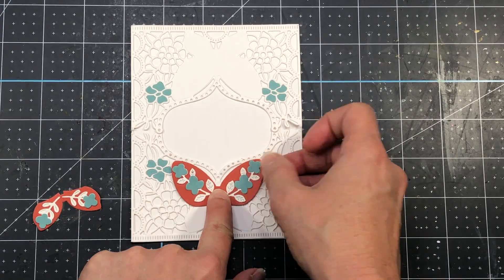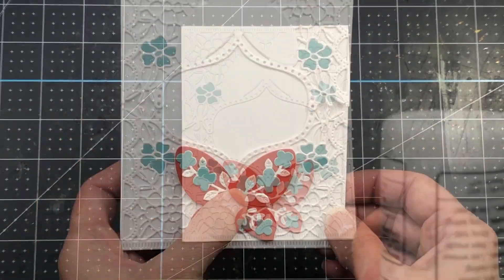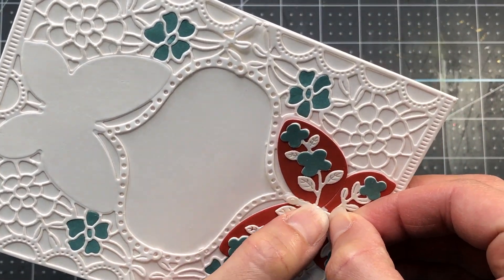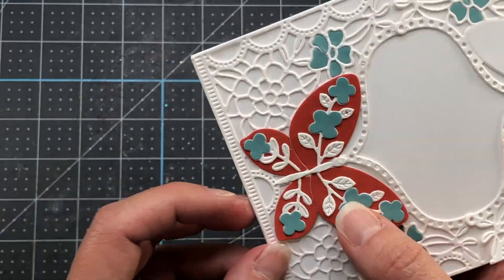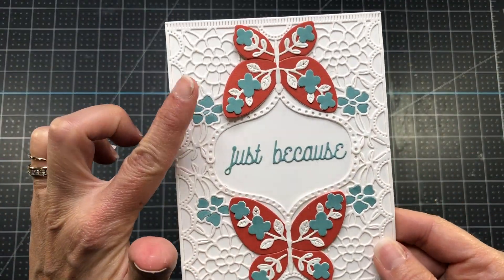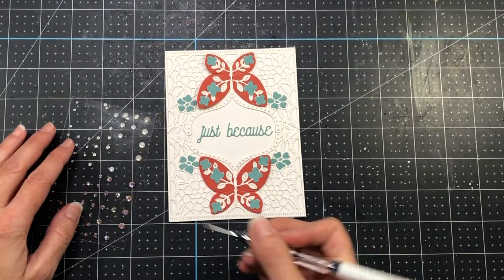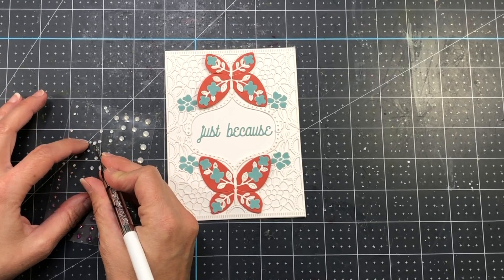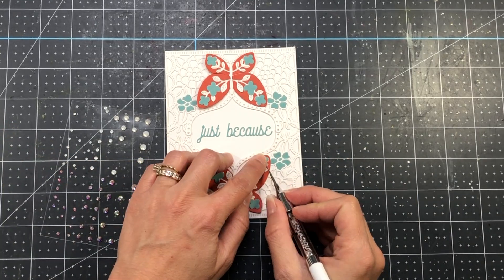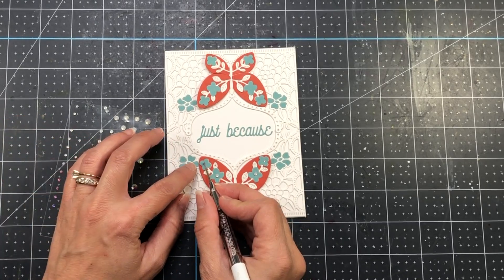After adding the flowers to the butterfly wings, I'm going to add the butterfly to the card front. I'm only adding glue to the center of the butterfly so that the wings will have some dimension and pop up on the card. I added the center of the butterfly, die cut out of white, then added another butterfly at the top and die cut the words Just Because and added them to the center. I'm taking some Spellbinders Crystal Mix and adding them to the flowers on the card. I love the clean and simple look of this card design with only a few colors and the rest white cardstock.